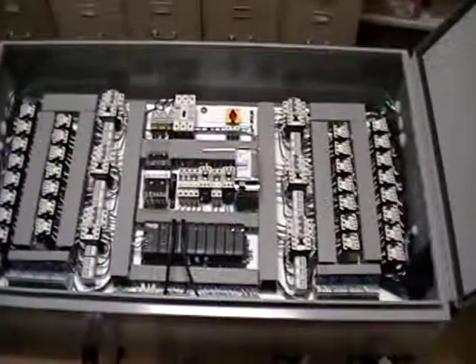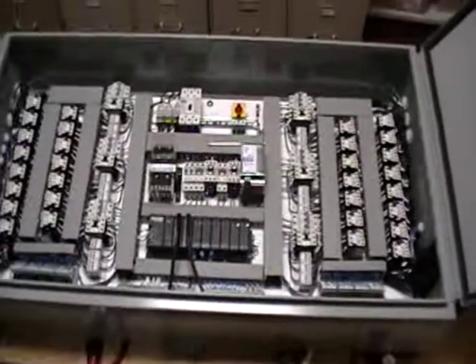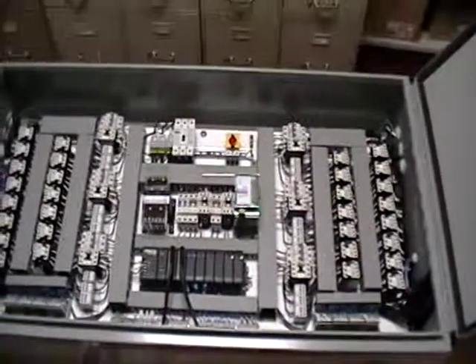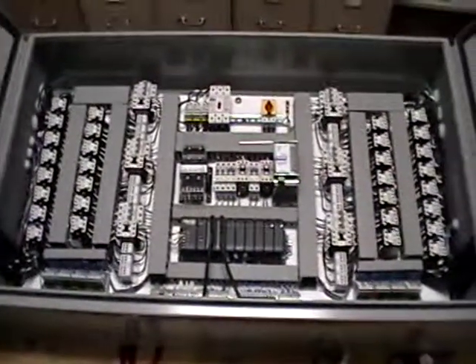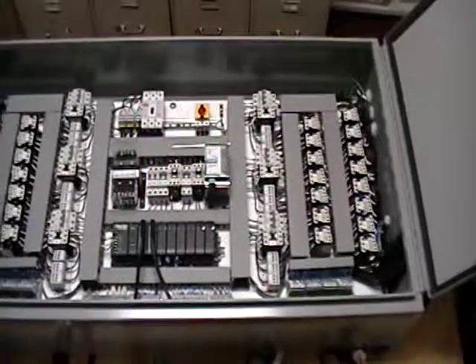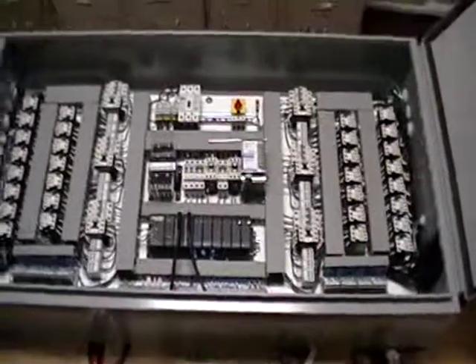Each group of motors has its own contactor and its own circuit breaker. There is a main breaker coming in. The cabinet doors have a safety interlock — you cannot open the doors with the power turned on, just for safety.